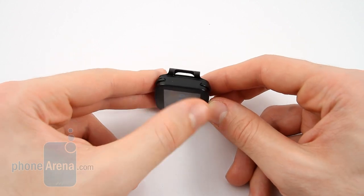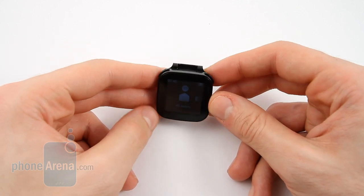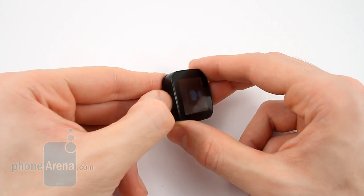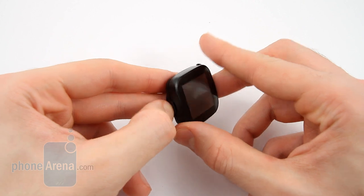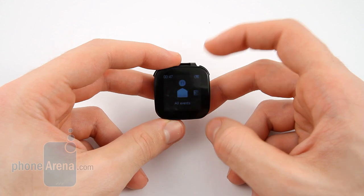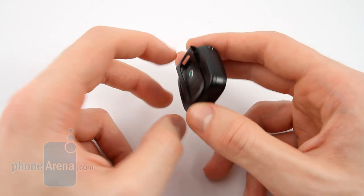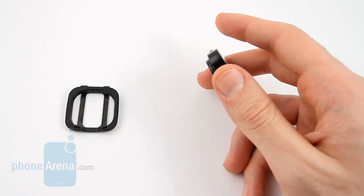At the top of the device are two physical keys, giving it an almost stopwatch-esque look and feel, and on the bottom is a micro USB port. This is used for charging, as we haven't come across any uses to connect the device to a computer via the micro USB port. Taking off the clip at the back, we can attach the watch strap.